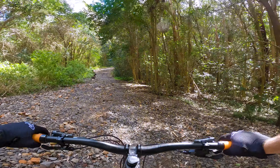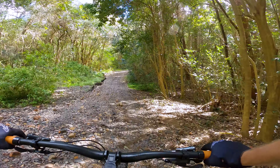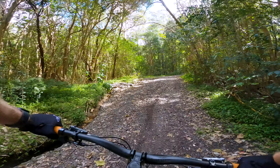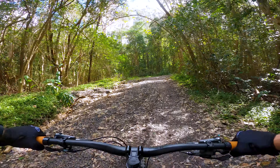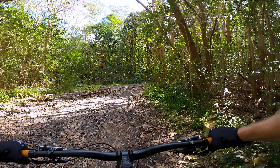Howdy everyone, checking out a new to me trail network down by the sea. Coming down again for a training ride, but this climb's a bit punchier than what I thought it would be.